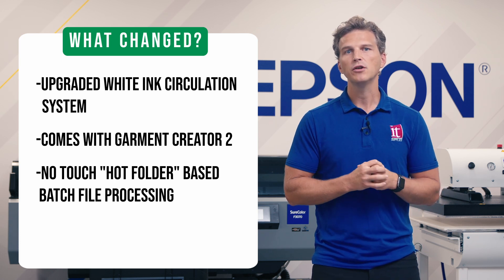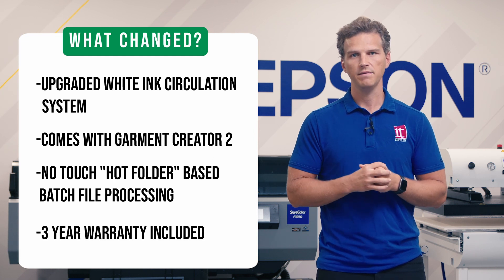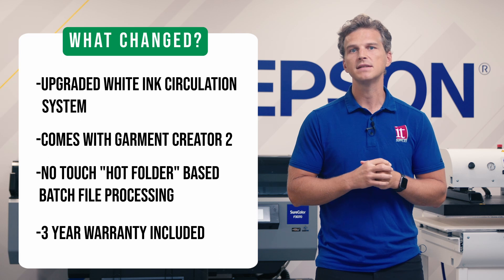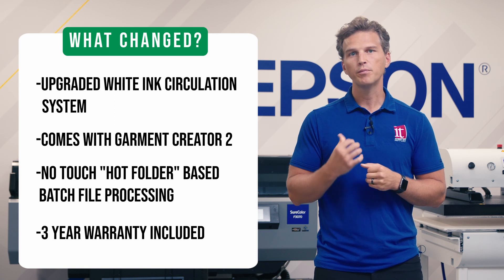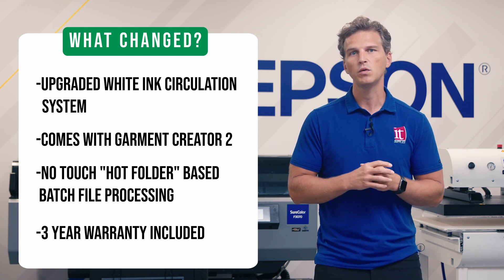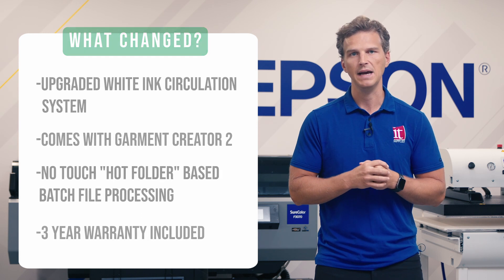Finally, Epson will now ship the F3070 Max printers with an included 3-year warranty. This equates to a nearly $6,000 value, and it speaks to Epson's confidence in the durability and reliability of the printer. Users will still be able to change out their own printheads as needed for less than $700, but beyond that, Epson will handle all the parts and labor if anything goes wrong on the F3070 Max.